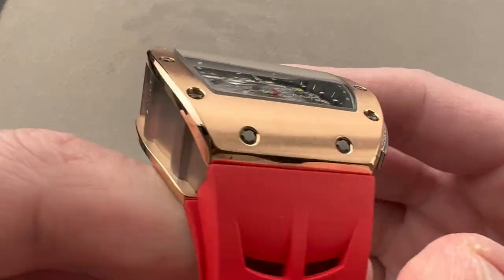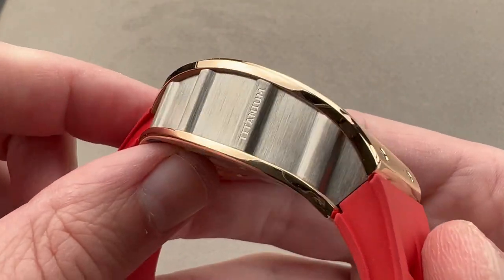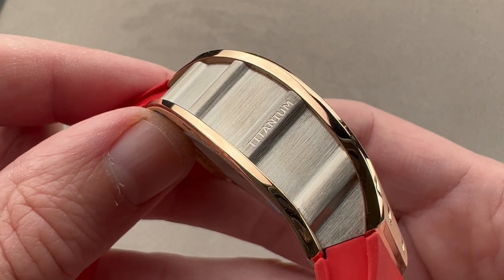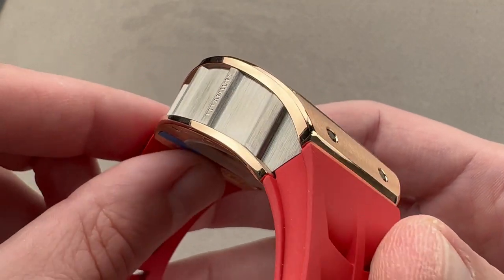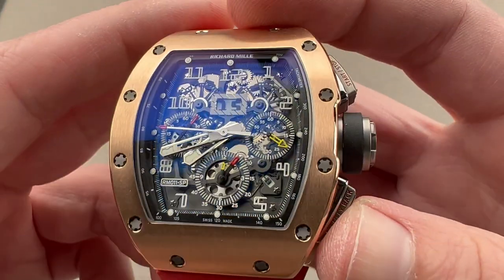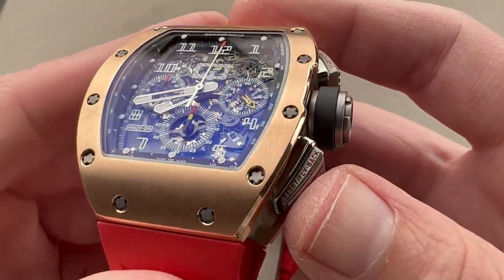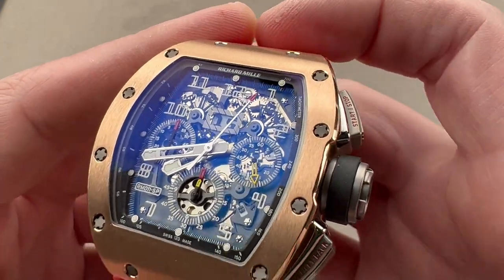We also have a case made of rose gold and titanium. Richard Mille loves to advertise features — for example, do you want to reset and restart your chronograph without first stopping? Here's your flyback. Do you wish to stop and start? Well, you can do that too.